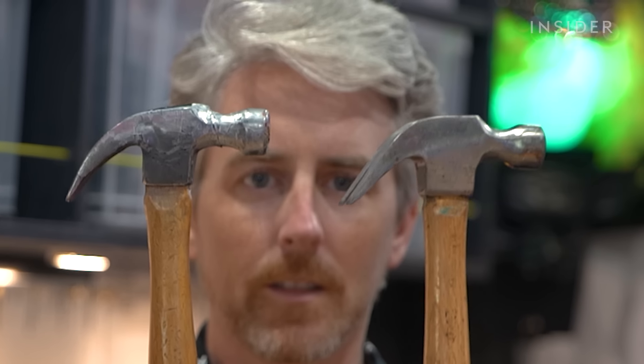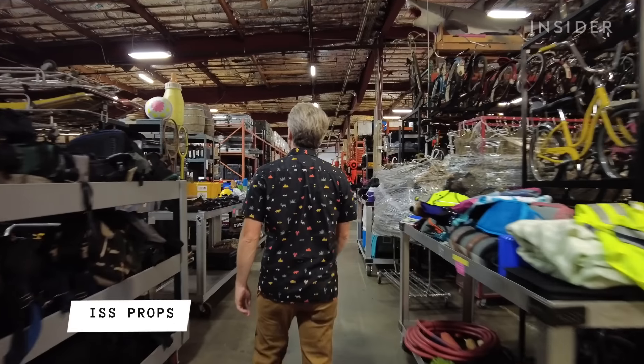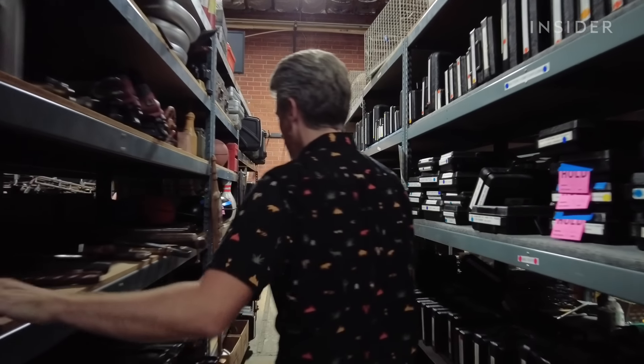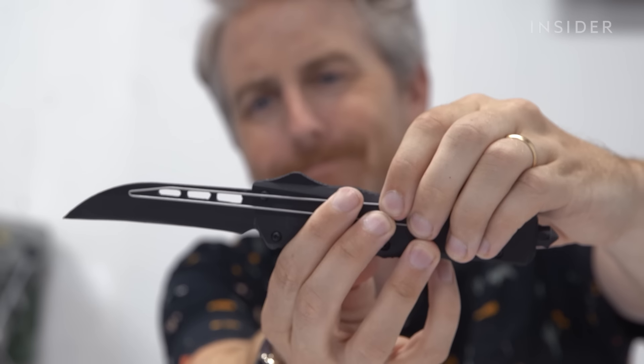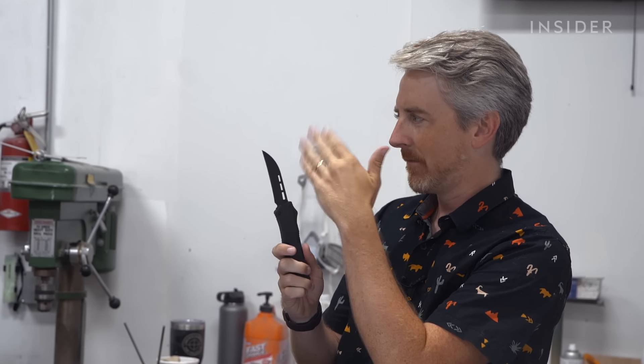Stunt props look indistinguishable from the real thing — this has just the same level of distress. See all those little nicks and bumps? Prop-making houses like ISS in LA create molds to capture all those details. We can pick up pretty much any detail. They add some structure by burying a super-thin metal armature beneath the foam, so when the actor is swinging it, it isn't flopping around.